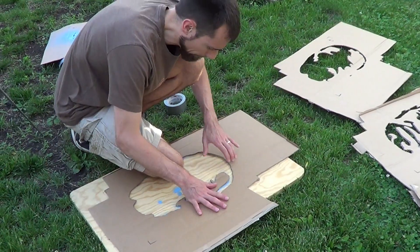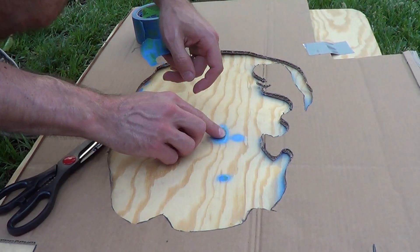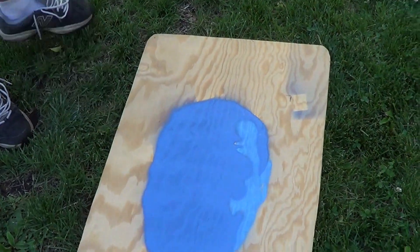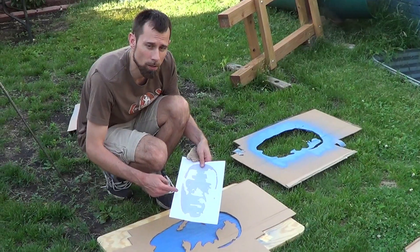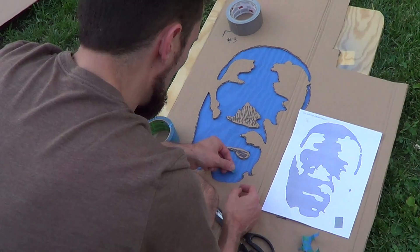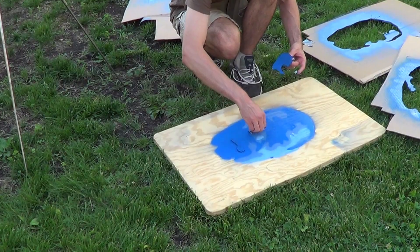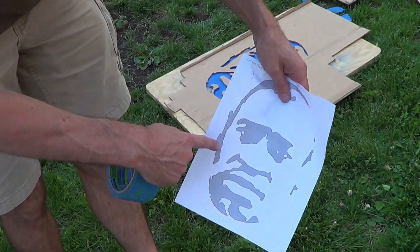Again just line up the corners. With the parts that are already painted I'm going to put some painter's tape over those so that it stays that color. You'll notice on this layer there's several islands and so we're going to have to put those on too. Then we need to add three dots into the eye area.